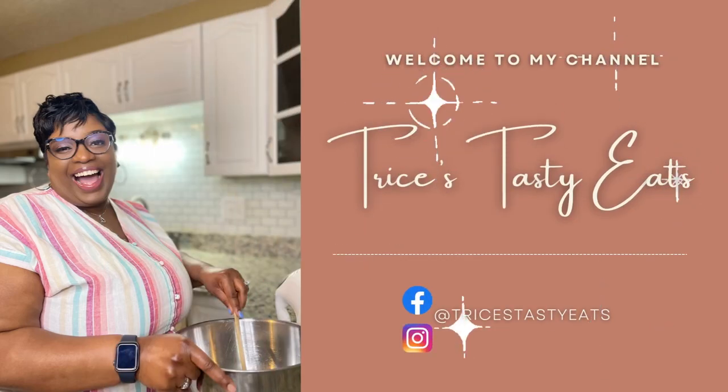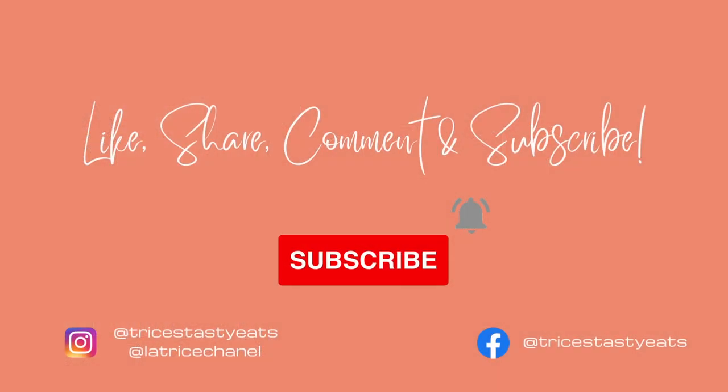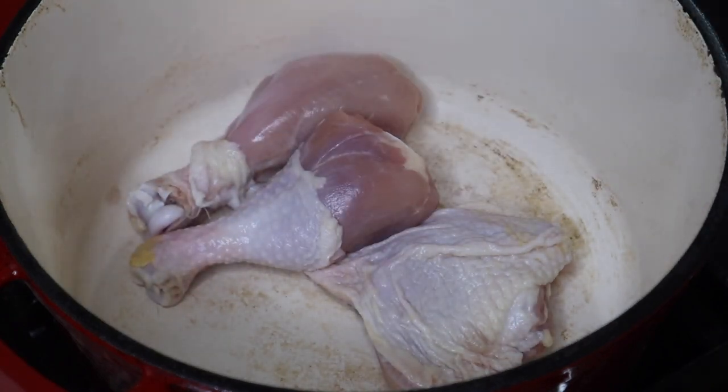Hey guys, so today we're making some chicken birria. Please make sure you like, share, comment, and subscribe. Let's get started with the recipe. I'm gonna start by putting my chicken in my Dutch oven — you could also just use a large pot.